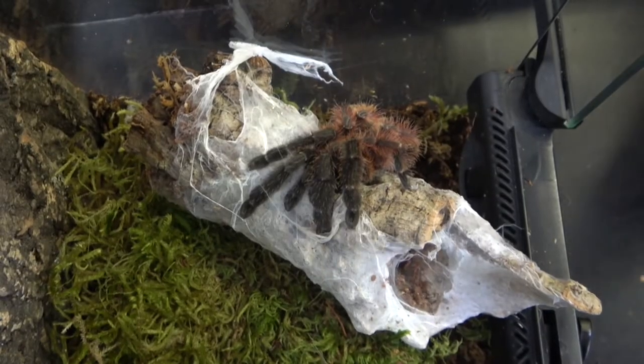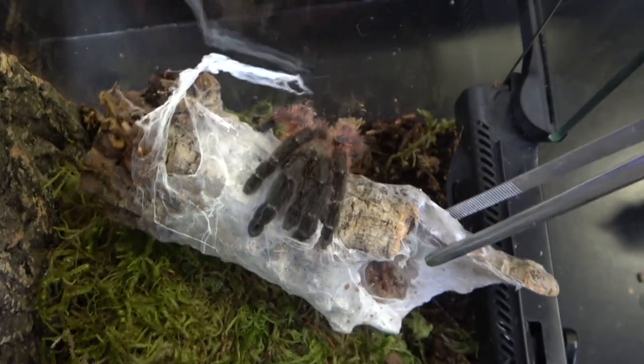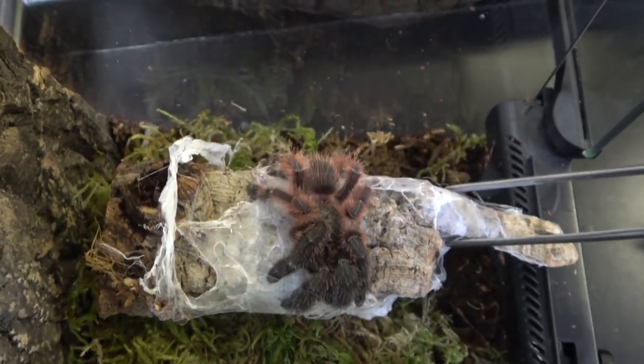Unlike most New World tarantulas, Darth Maul does not have any urticating hairs, which are very itchy hairs that can be very irritating and are only found on New World tarantulas. This is true for the entire genus of Salmopaeus, but to make up for that, the genus has developed a very toxic venom for any New World tarantula. Not much is really known about Salmopaeus victorii's venom itself.